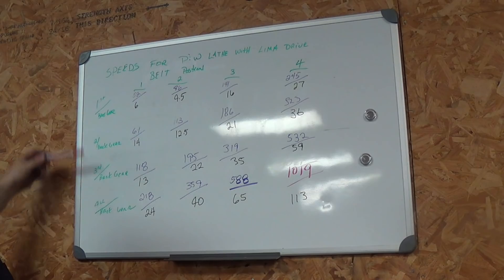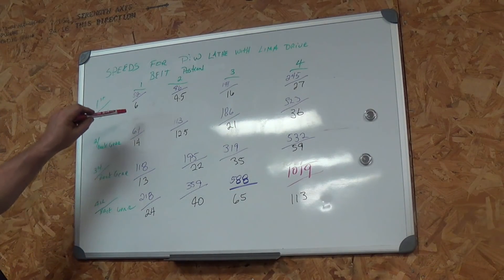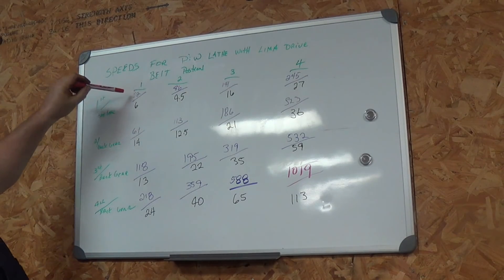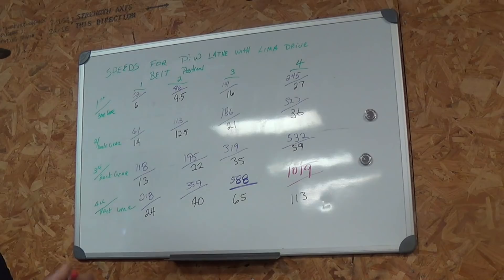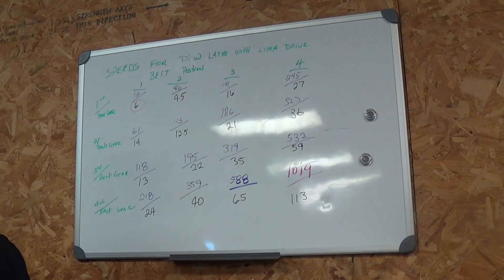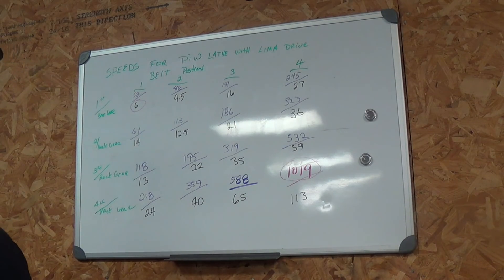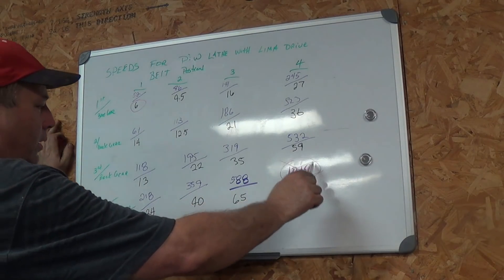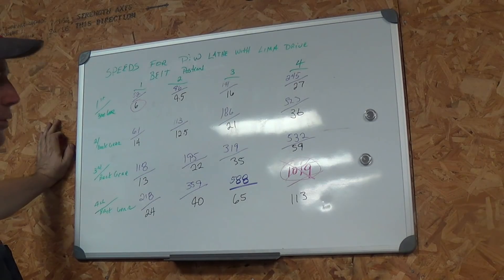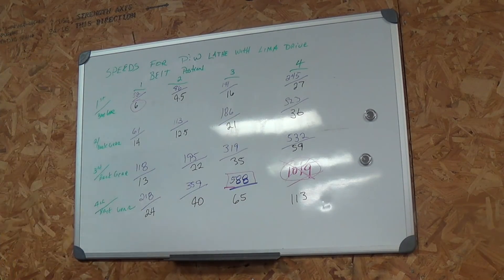Then we have our four speeds for the Lehman drive system, and these would be our RPMs in each one of those positions. The lowest RPM we have here is going to be 6 RPM — that's in back gear and position one on the belts. Our highest speed is 1019, which is about twice as fast as I care to run the babbitt bearings in that lathe. So your usable high speed is going to be 588 and your low speed will be 6, and it ranges in here — it's pretty dialed in.